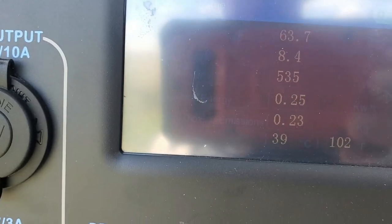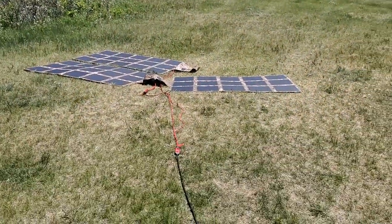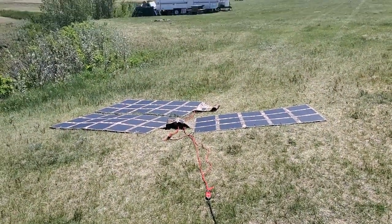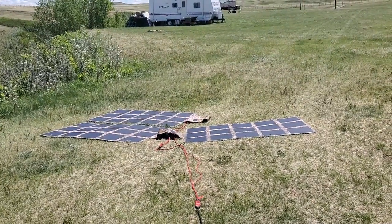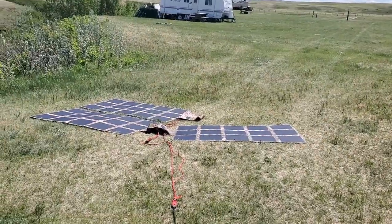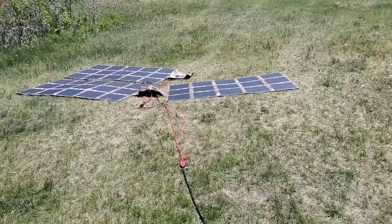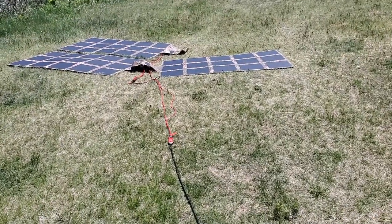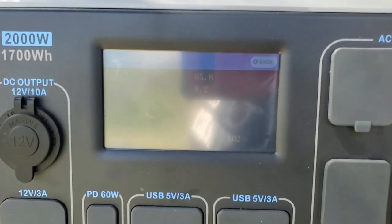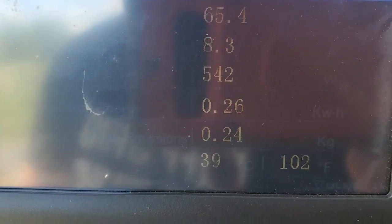We're just under 540 watts going in. A lot of people don't realize — we're in Canada, at 51 degrees north latitude. When we get readings like that here, with these just laying flat on the ground, we're getting just over 540 watts going in. That's really, really good. We're seeing 546 watts right now.